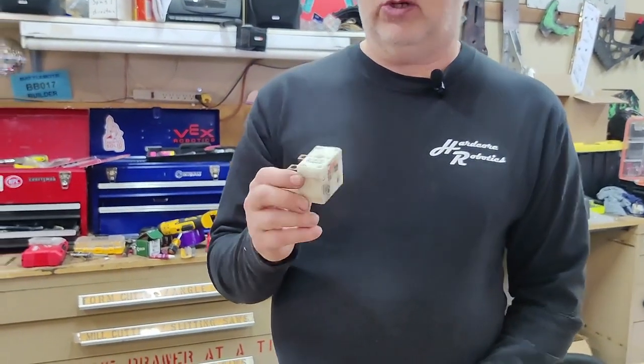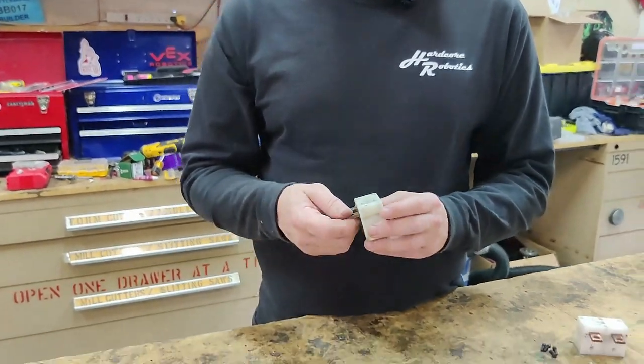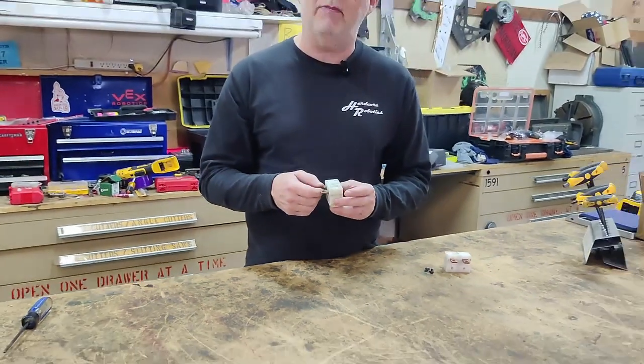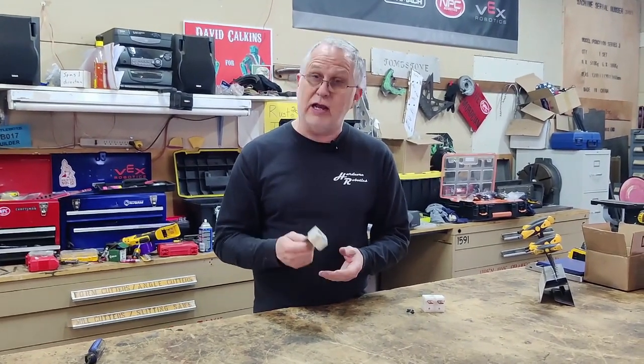They sell a couple of different sizes. This is a larger one that I would use for like a heavyweight or a middleweight. I've been pretty happy with how they work. It's fairly compact, it's lightweight, it doesn't weigh a whole lot, and it can handle a lot of amperage. So it's been my choice for turning on bigger combat robots.